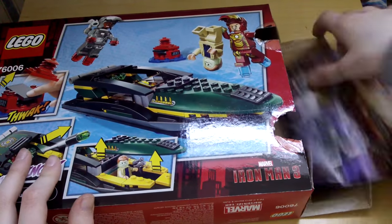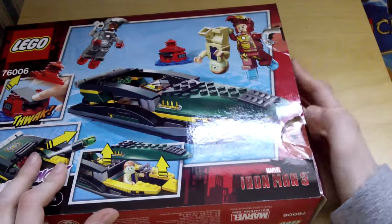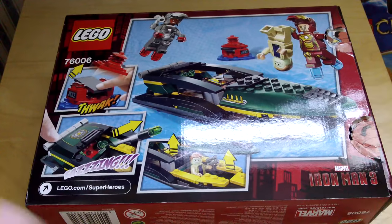So without further ado I'm gonna go into the speed build — obviously this is already open but I did do the speed build earlier, so we're gonna go into the speed build and take a look at the set.